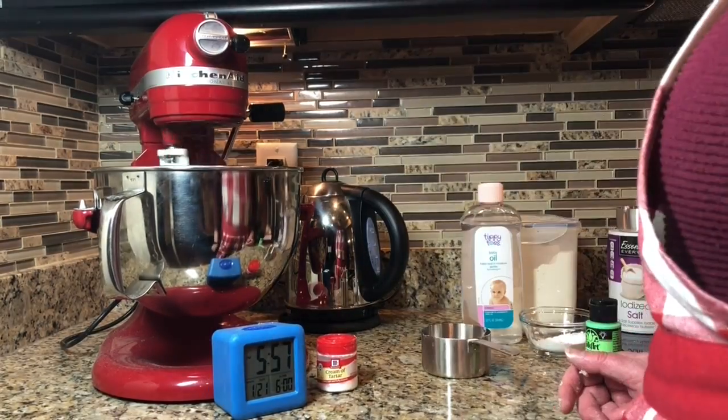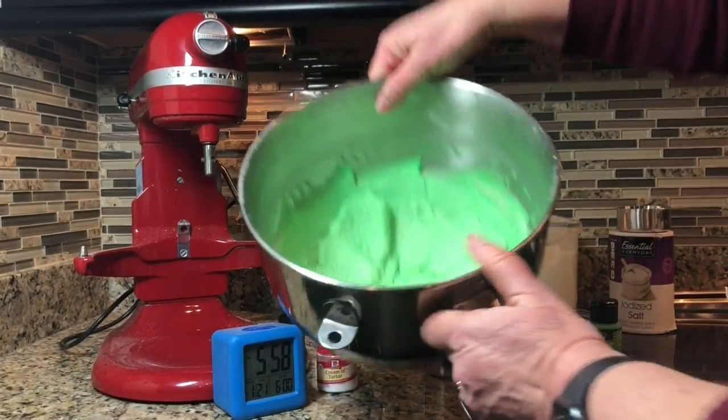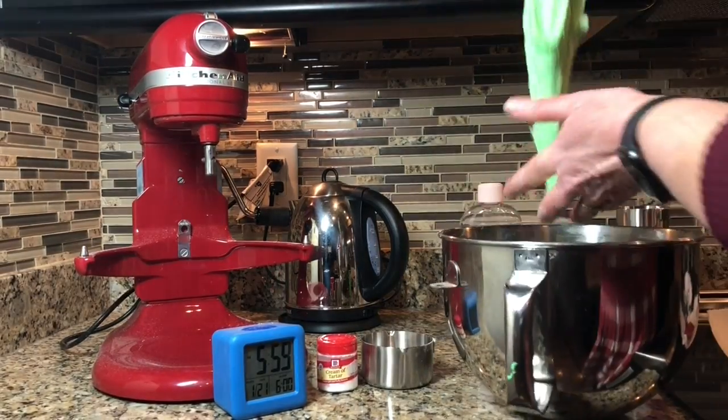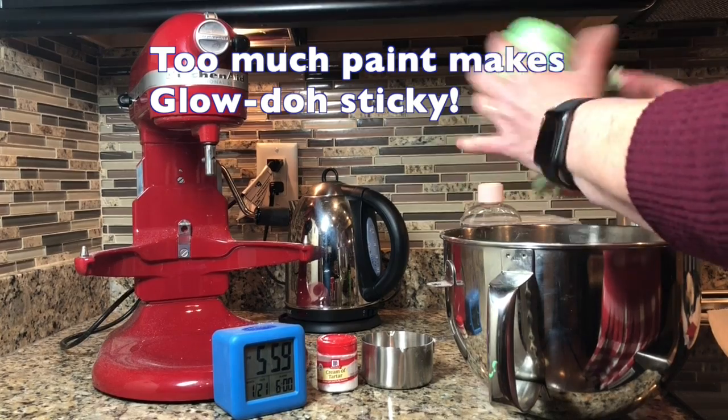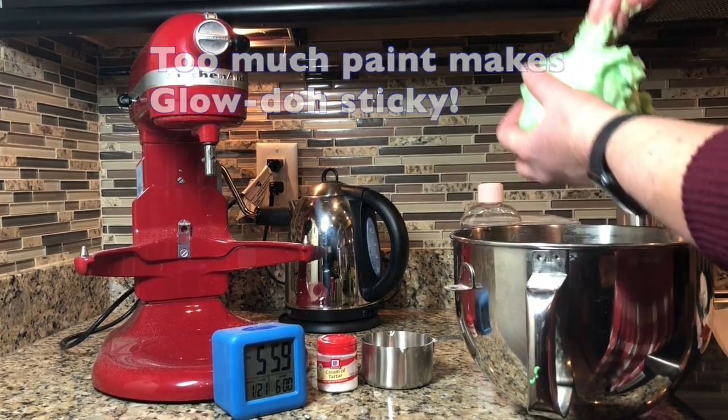Now you're gonna blend all of the dough together until the color is completely mixed in. You can see how sticky this is by how much it's sticking to my fingers — that's because I added too much paint. My next batch turned out much better.